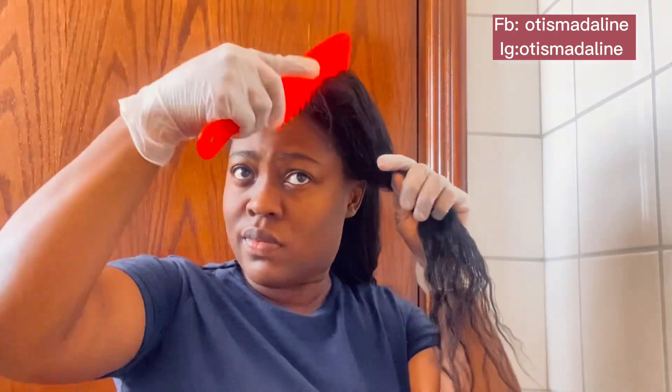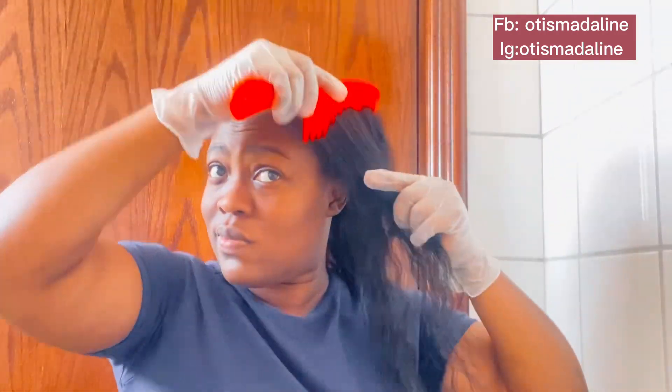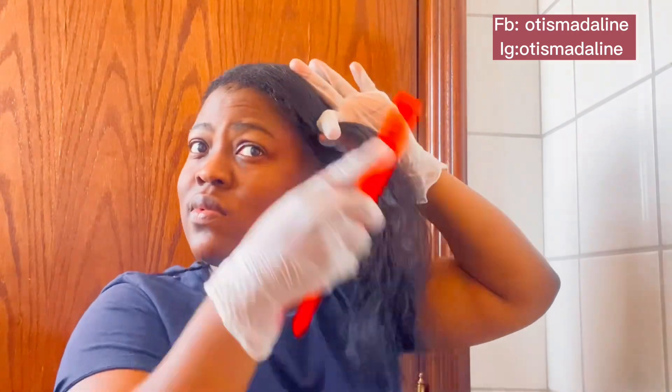I like the detangler on it and then comb my hair. Don't forget — it's very important to comb your hair before you go under the shower to prevent a lot of tangling, because when the shedded hair is in there it's going to cause a lot of tangling and it can cause breakage as well, so just be careful.